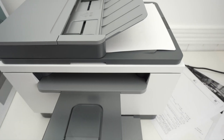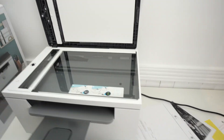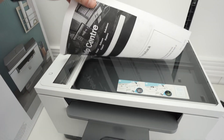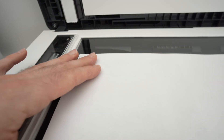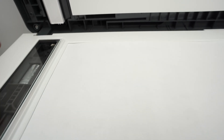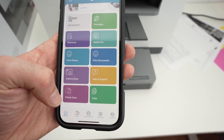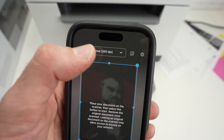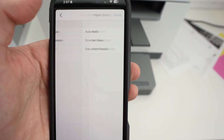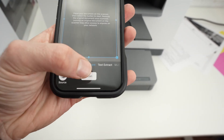If you only have one page to scan, you can use the regular scanner glass. Take your document, put it facing down with the top part of the document on the left side, and align this corner with the corner on the top left. Then close this lid. On the app, the only difference is you're going to still select printer scan, but under input source select scanner glass, then modify the settings if you need, and press the scan button.